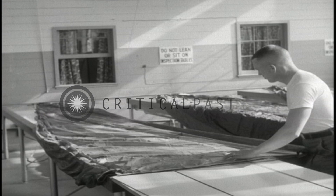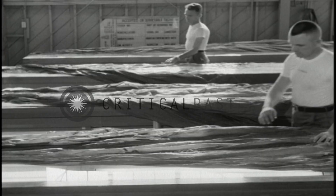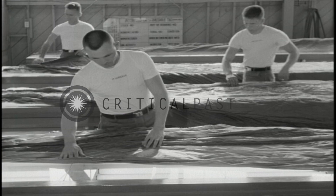Again and again, it is emphasized that no matter what type of repair you make, you must always inspect the parachute thoroughly. A special shadow box table is provided for inspection of the canopy. This table, with its lights underneath, allows you to spot any defect in the fabric.